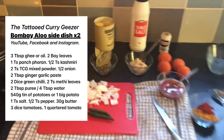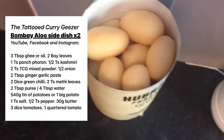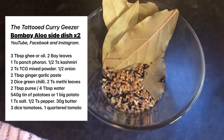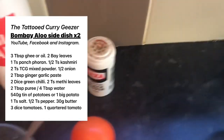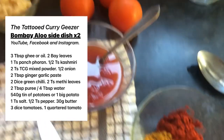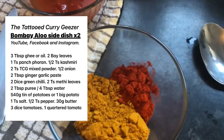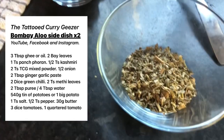There's the list — that is my cheat. But the rest of it: punch foran, bay leaves, salt, pepper, ginger garlic paste, full tomatoes, tomato puree, water. Two teaspoons of mixed powder, one teaspoon of Kashmiri, and a good pinch of methi leaves.